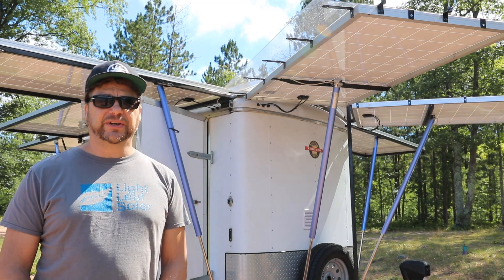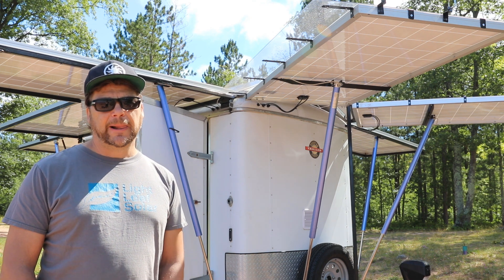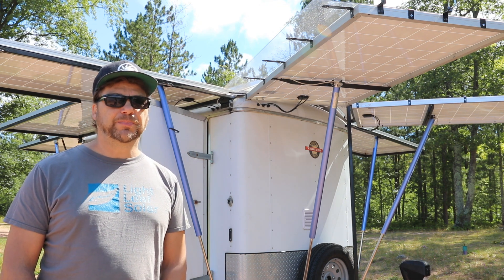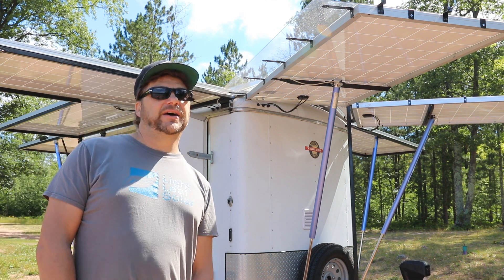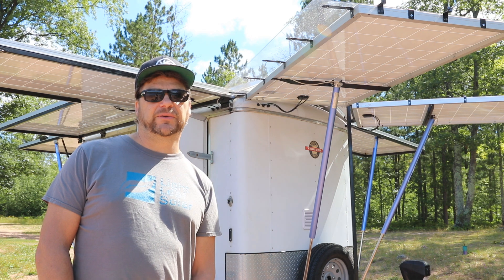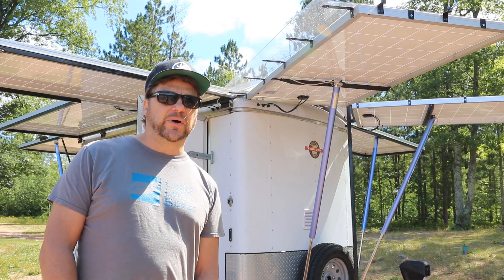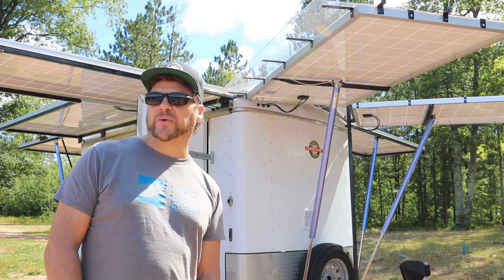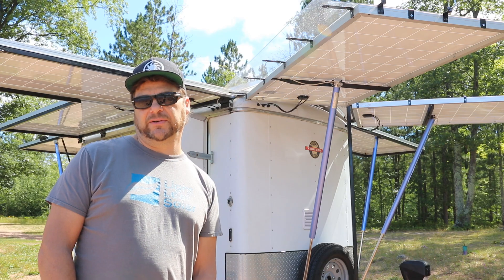One thing about the conventional panels that can be challenging in a situation like this is there is a glass front on them. When you're putting them on top of your RV like people have been doing forever, no problem — you'll find very few people experiencing broken panels. Although these solar panels are theoretically designed to be out in a field on a frame, they've done really well on vehicles.